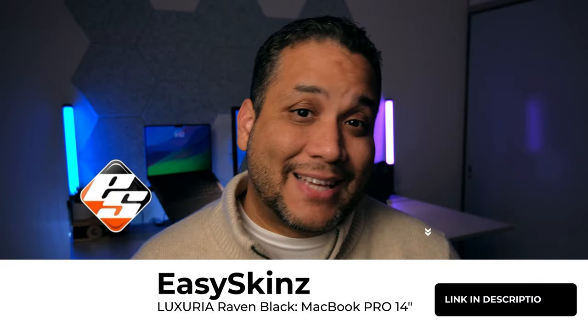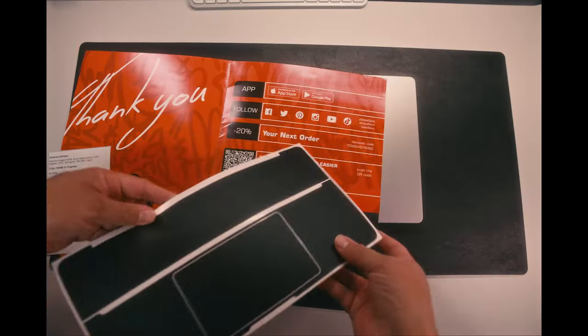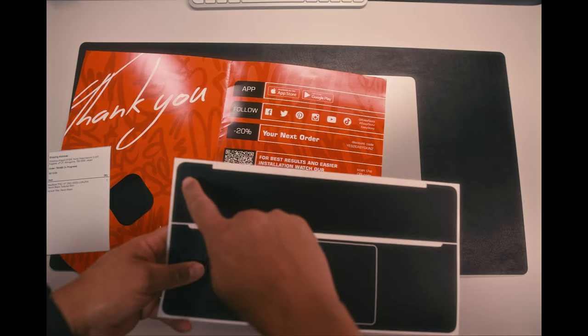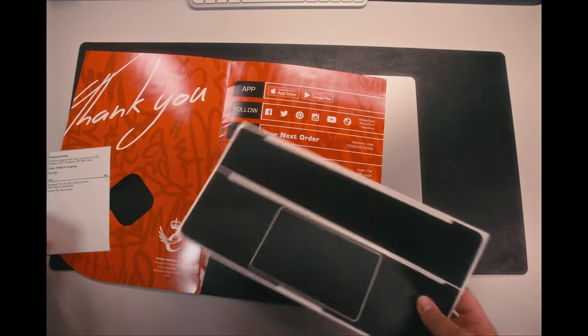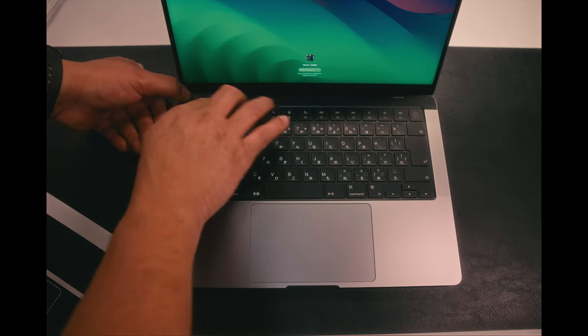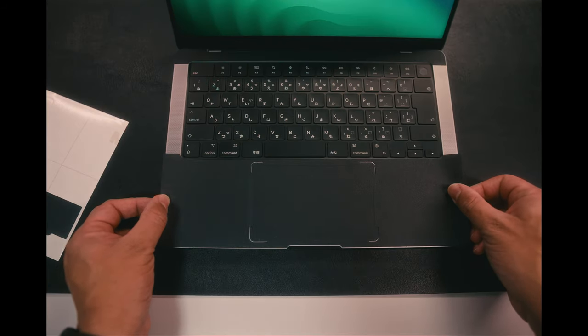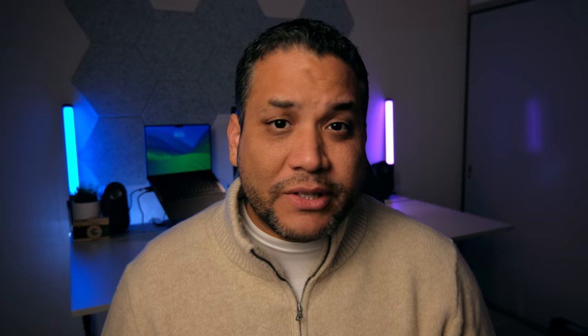I Googled MacBook Pro skin and one of the top searches was Easy Skins. Comparing to other sites, they were the cheapest, and they also had pretty cool features that most skin brands I searched didn't have — it came with many different parts. It's not only the top and the bottom of the MacBook; there are skins included for the trackpad as well as the top grill and the bottom surface area where you have your palm rest area. All of that is included in one bundle, so that's why I decided to go with that brand.